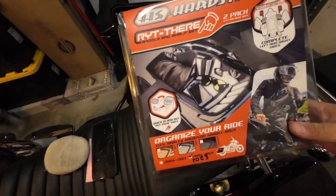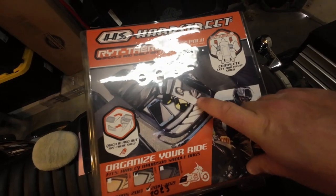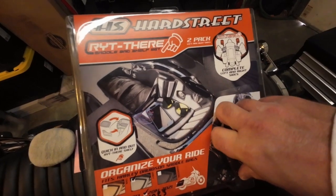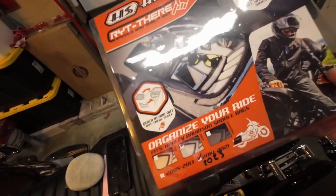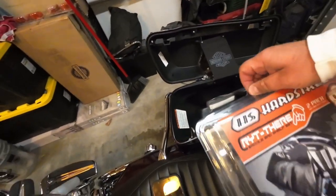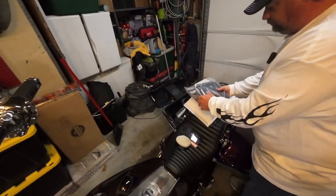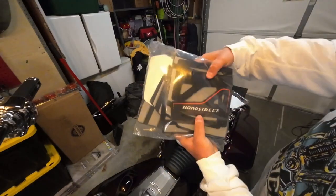This is what we're dealing with — a two-pack, right side and left side. As you can see it kind of adhesives to the outside of your bag, and then it's got a shelf and a backing, and those are supposed to come out so you can have the whole length of your saddlebag. Let's open up the package.